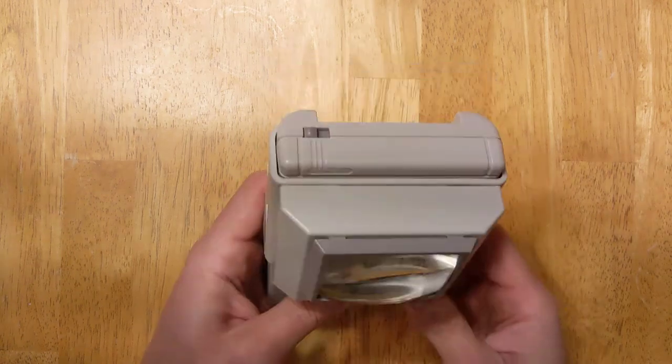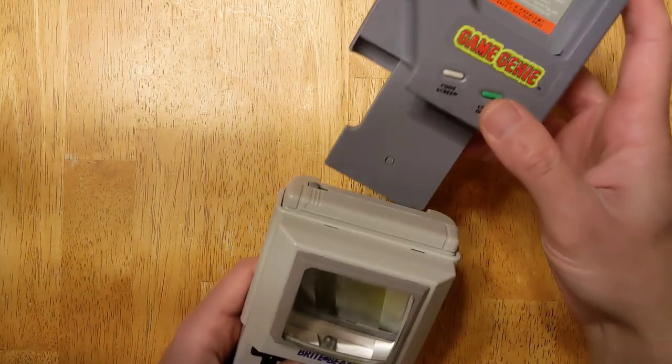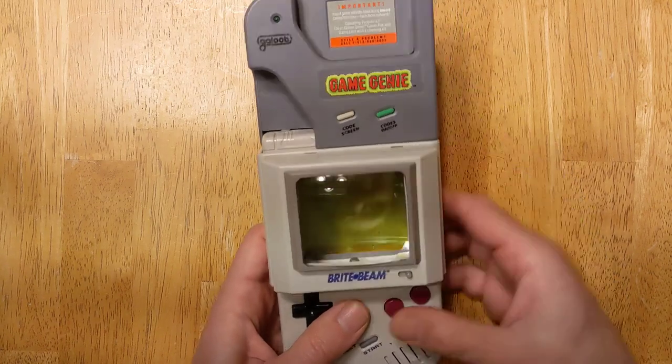And lastly, one of the best things about this design is that it's fully compatible with the Game Genie. That's playing with power.